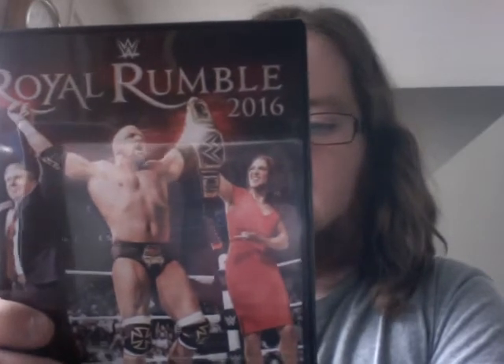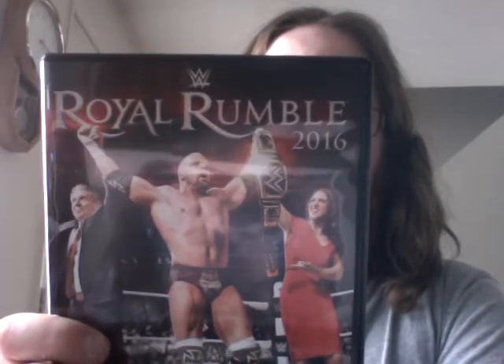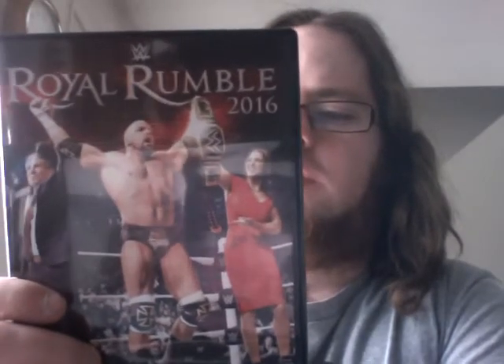This DVD runs for a good three hours. It has a Fatal 4-Way to qualify for the rumble match as a special feature. That's the only special feature — everything else is what was on the pay-per-view itself.